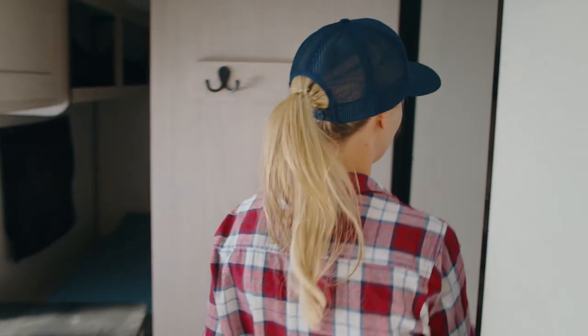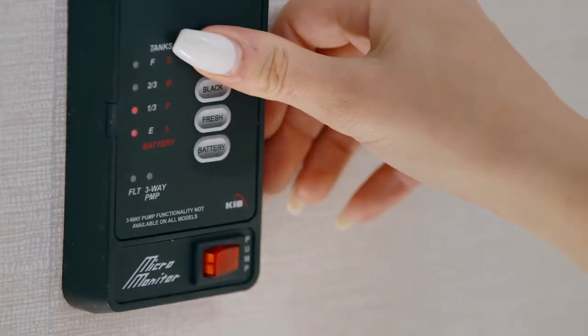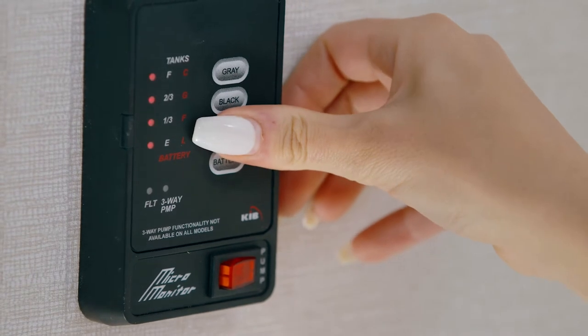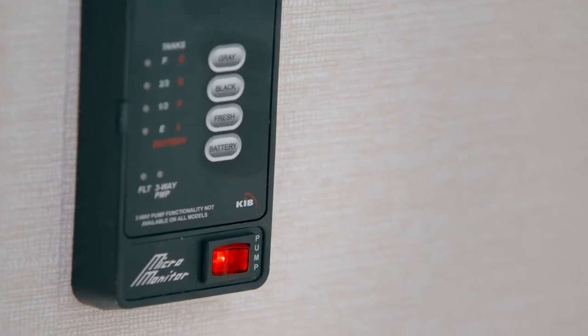To check your water and battery levels, use the test panel located in the bathroom. Pressing the buttons will display the levels of the fresh water tank, gray, and black water tanks, as well as the battery charge. This will give you an approximate idea of where your levels are at, so you can better manage your finite onboard resources.